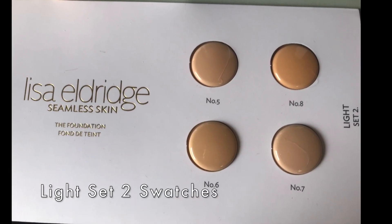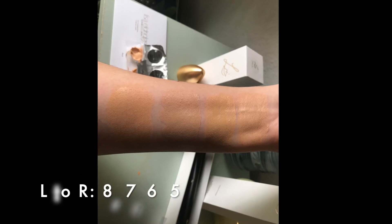I got shade two, but I did get the light set number two sample cards. Let me go ahead and show you the swatches of shades five, six, seven, and eight. Hopefully you found those helpful. Ideally you're going to want to put them on your neck to try them out and blend them out a little bit. I think shade two is pretty close — I'm pretty pale, and I think I probably got the closest shade that's going to work for me from this brand.